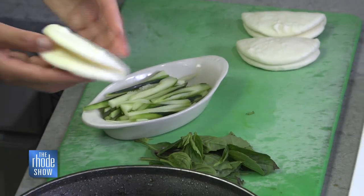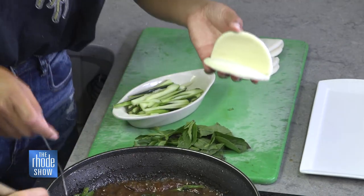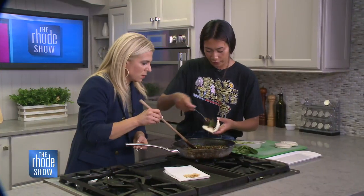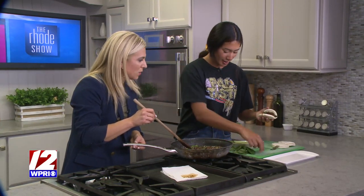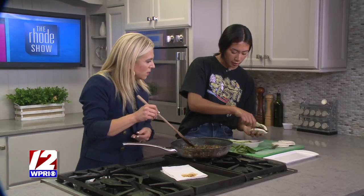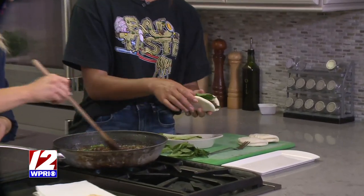These buns are awesome because they're just like a little Asian tortilla kind of situation. You just scoop a little bit of your beef — put a good, healthy amount — then throw some cucumber in for that added crunch and coolness, and then a basil leaf. Oh my gosh, look at how cute those are!